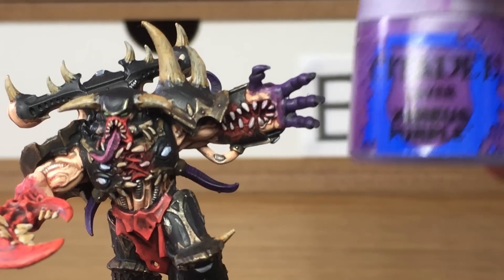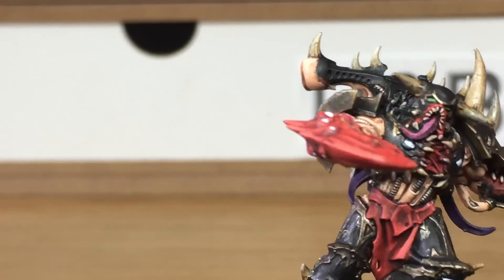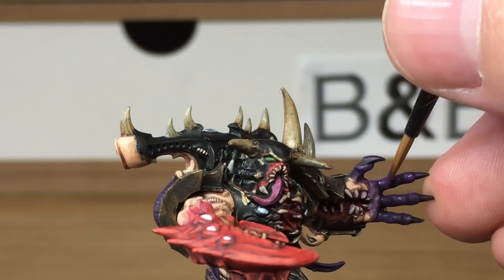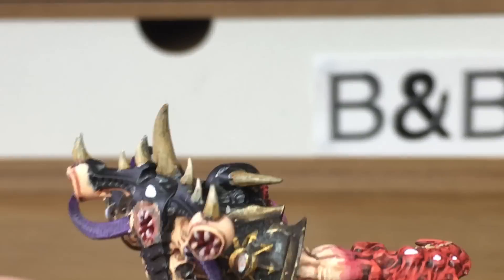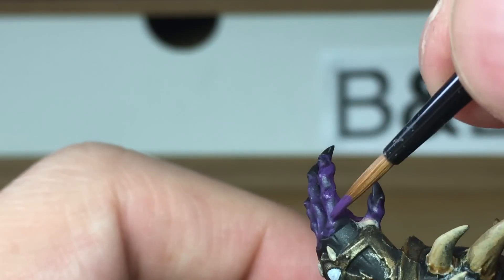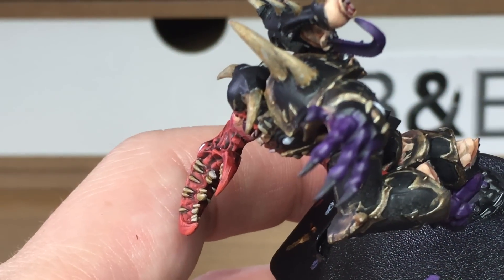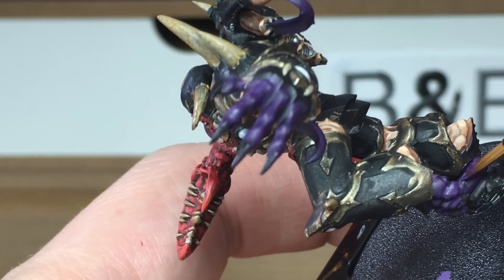Now we're going to work on the demon hands and the tentacles and his feet. We're using Citadel Xerius Purple and we're just going to reapply the colour. We're adding the purple to sort of the top two thirds of his fingers there, making sure that you're leaving some of the shade in the recesses just so that you can see the details on his hand. When we come back we'll have all the Xerius Purple finished.